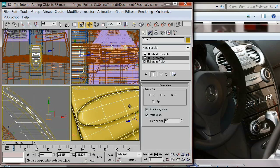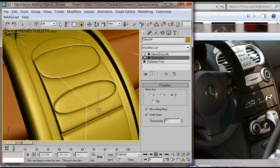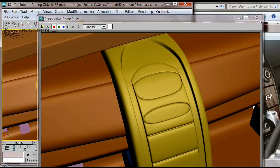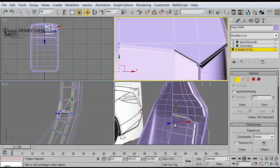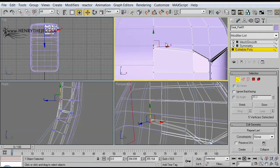The instrument panel will also be worked on in full detail, as you can see. The bucket seats surrounded by carbon fiber.